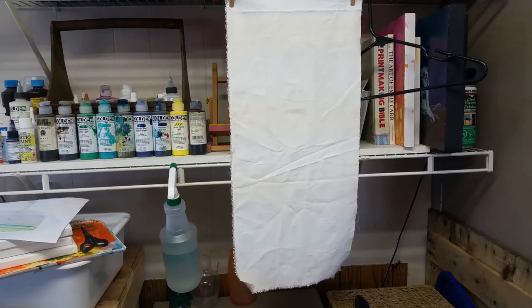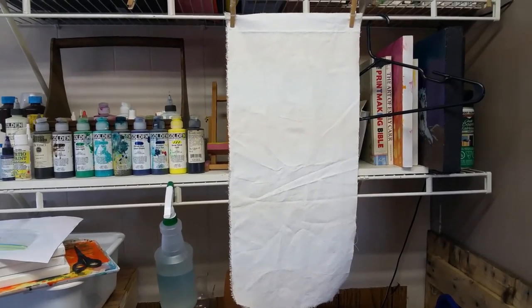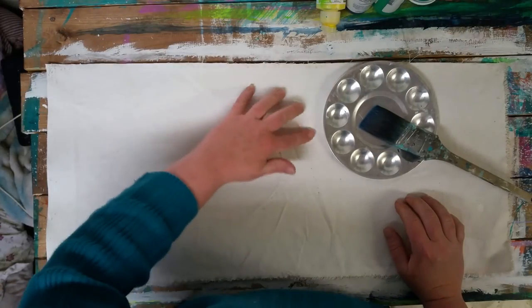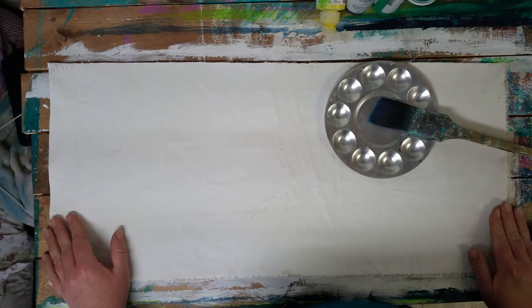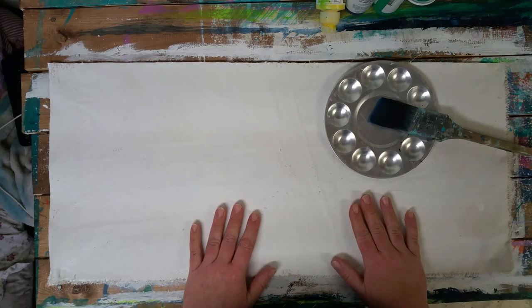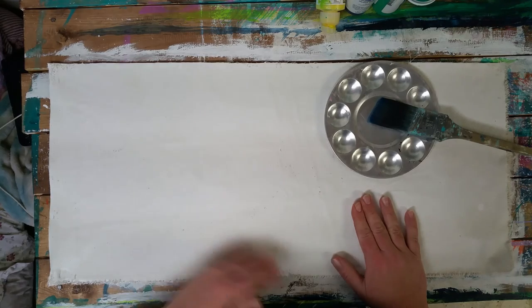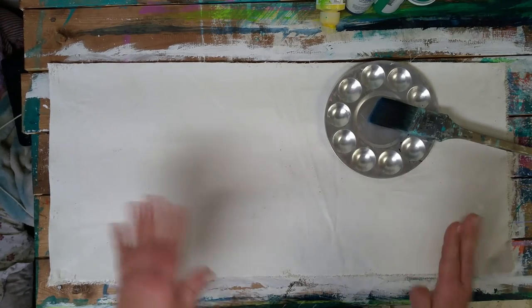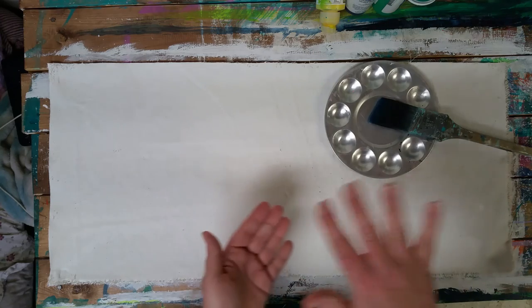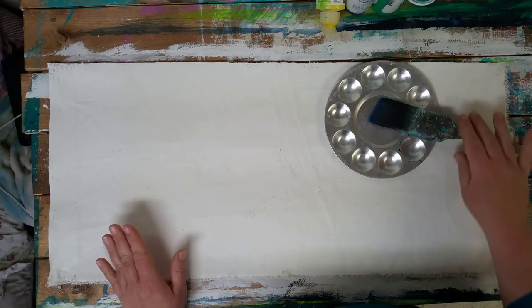I'm going to leave it now and let it dry for probably an hour or so, depending on how warm your house is. My canvas is nice and dry now. I've picked my paint colors. Right now I'm only going to paint the background of my journal cover. The more detailed stuff I want to do after I've stitched it all together because I haven't really decided what I want on it, but I do know what colors I want for my background.